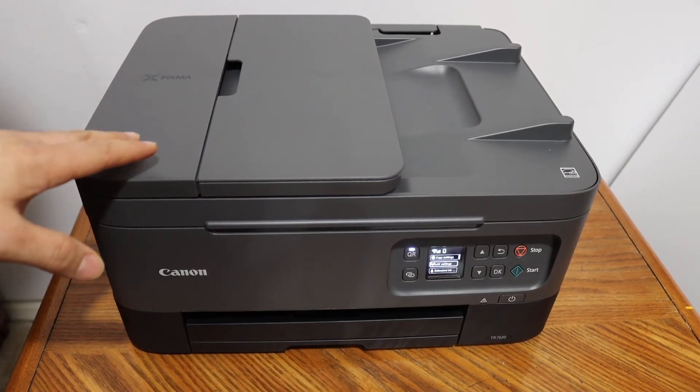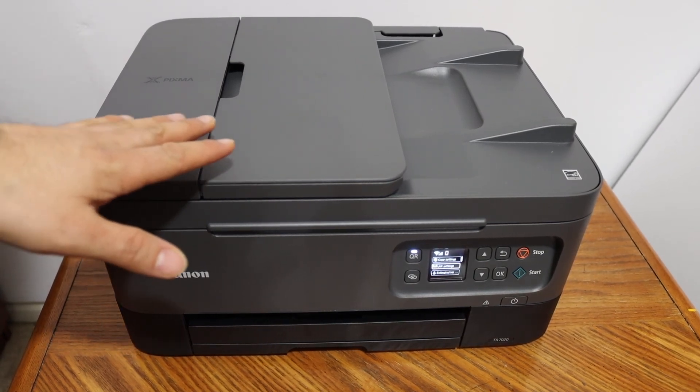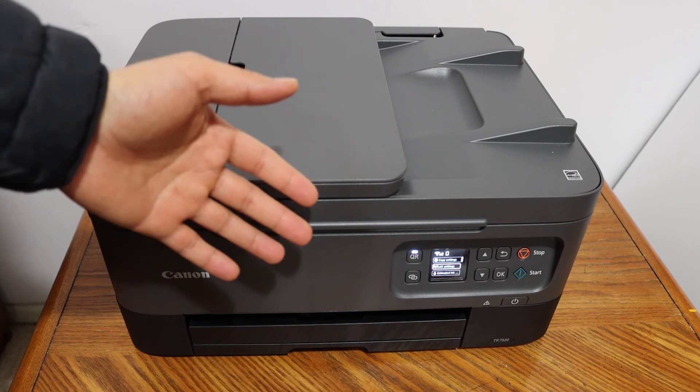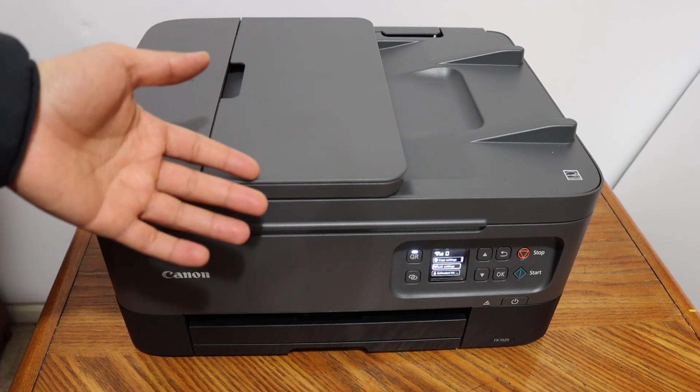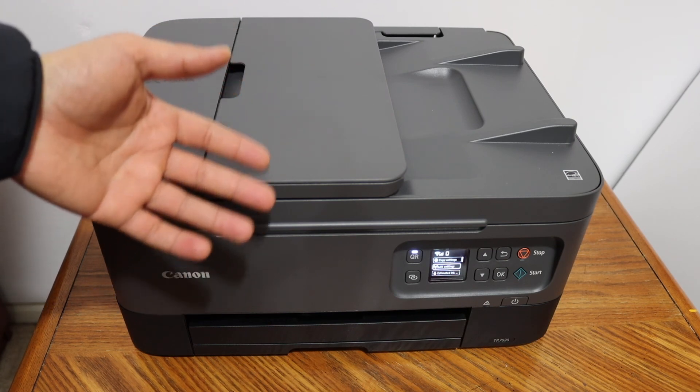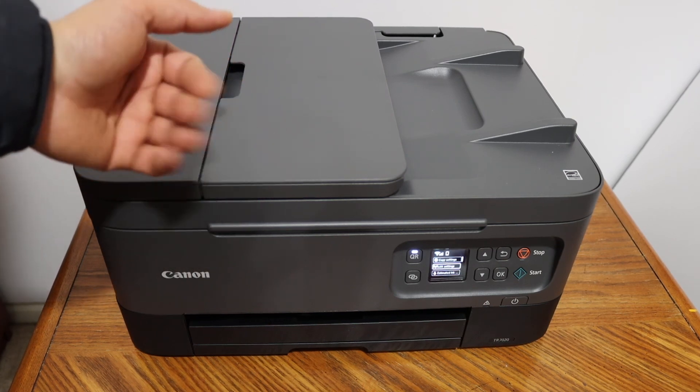Overall, it's very easy to connect this printer with the Wi-Fi network of your home or office using the screen. You can simply enter the password and it connects quickly. Overall, it's a very good printer for wireless printing and scanning. Thanks for watching.